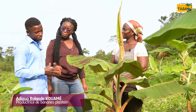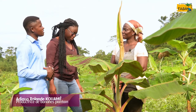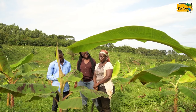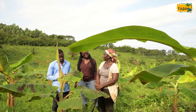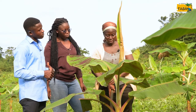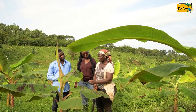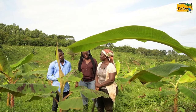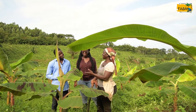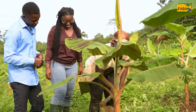Madame Adjoua, quelques mois après la plantation, comment faites-vous pour l'herbage de votre parcelle ? Pour une jeune plantation, il est conseillé d'enlever les mauvaises herbes autour du bananier. On peut aussi faire des rondelles. Ces rondelles permettent le bon développement du bananier et une bonne fertilisation. Je vais faire un exercice pour vous montrer — il est bien de le dire, mais il est bien de pratiquer.